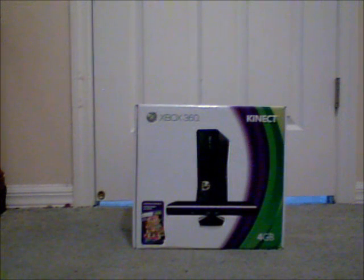Merry Christmas, YouTube, and for those who don't celebrate Christmas, Happy Holidays, and I wish you all a Happy New Year. This Christmas I got the Xbox 360 Kinect system with Kinect and Kinect Adventures with a 4GB hard drive. Now, you can't take that hard drive out, so you have to buy one if you need more space. We're going to check out the console itself.